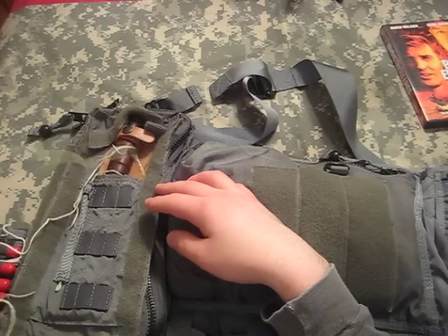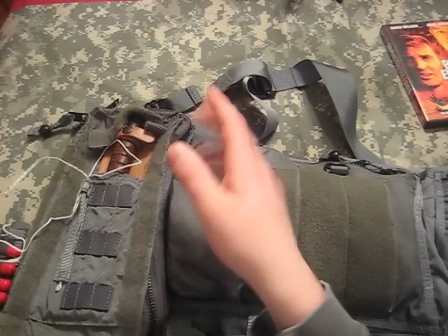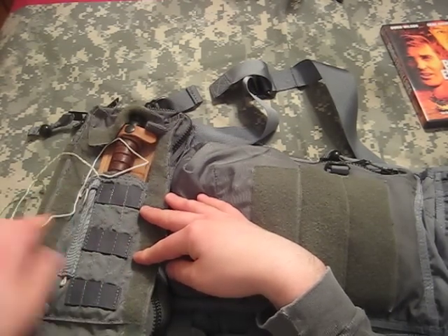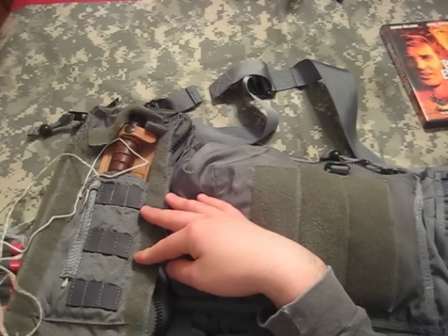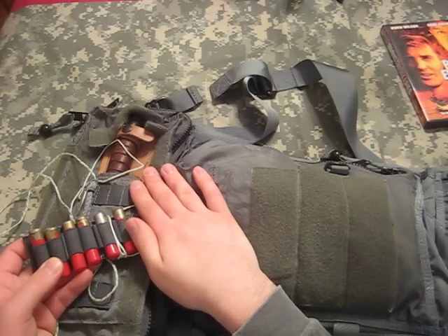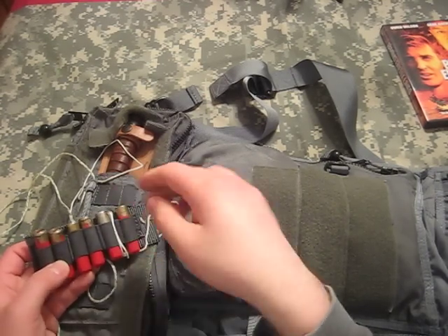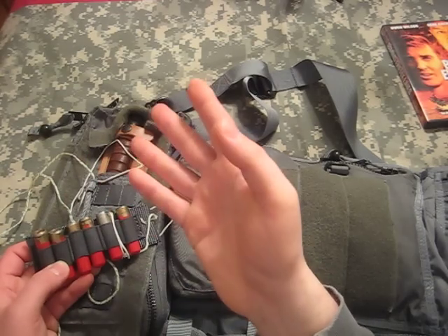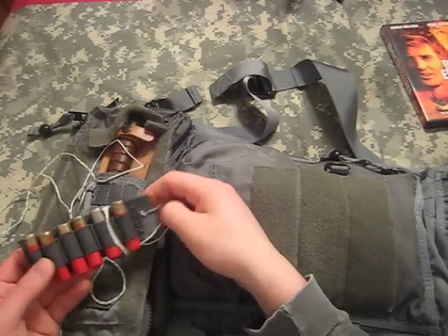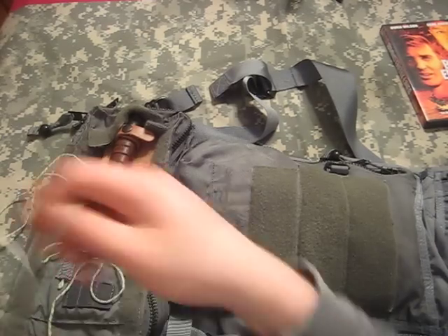The pocket was too small to fit my gyrojet, so I used the bandolier for the .38 revolver that was supplied with this — there's a holster for it behind here. I fit the gyrojet rounds in it. The bandolier that came with the gyrojet broke and got thrown away, but this worked out real well. It holds 9 rounds of .38 Special, but it also holds the gyrojet rounds.